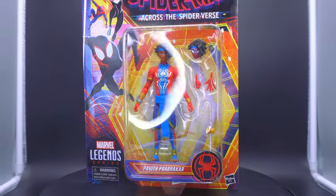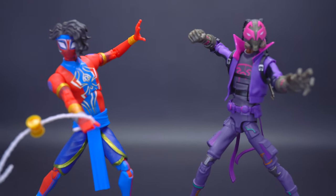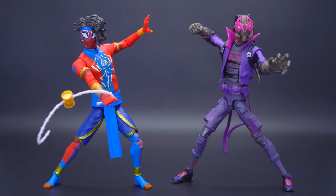With Spider-Man Across the Spider-Verse being out for quite a while, Marvel Legends finally felt safe to make figures out of the more surprising characters in the movie. But if you're going to be doing so, you need to be going 100%.